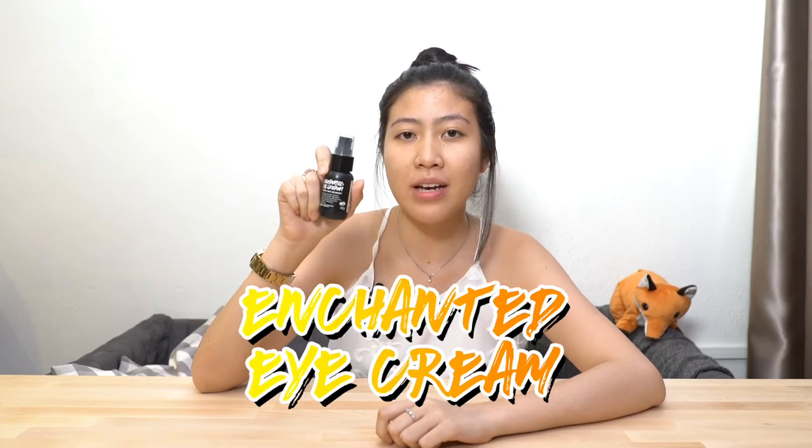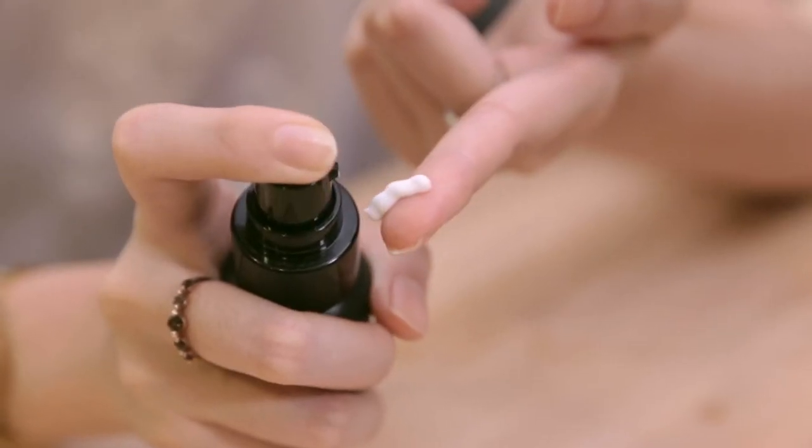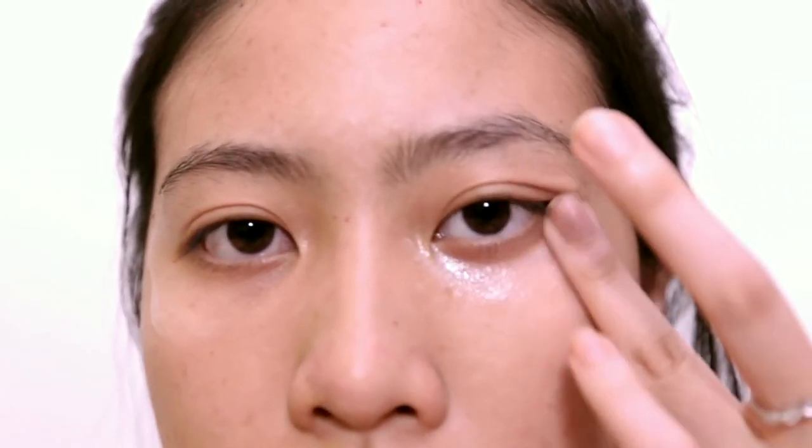This is the Enchanted Eye Cream. As you know, the skin around your eyes is really delicate, so the cold pressed almond oil in here is perfect since it contains a lot of vitamin E and it will restore and moisturise the skin under your eyes.